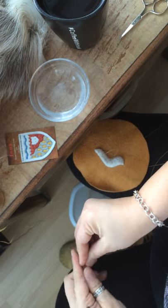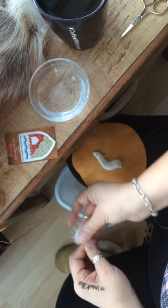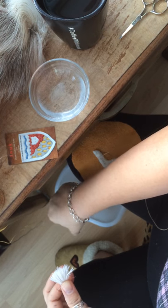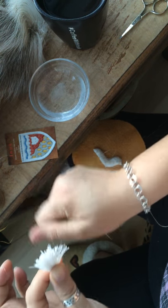Caribou hair is slightly different than moose hair. Moose hair is more coarse; caribou hair is much finer. Once caribou hair is taken off the hide, it has to be tufted right away. It's so fine.